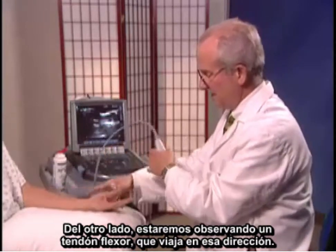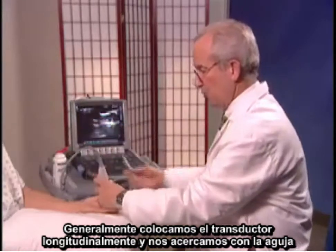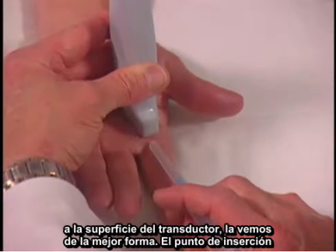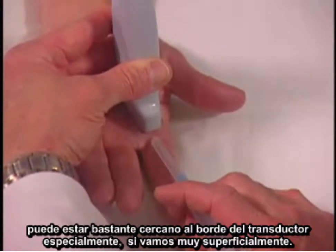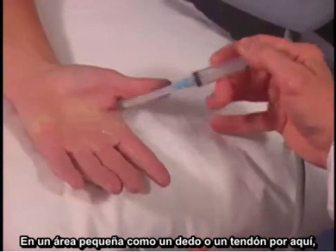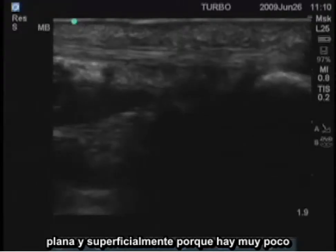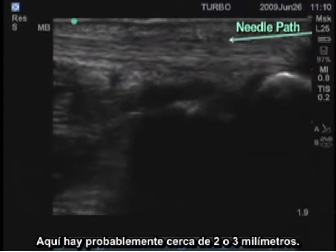On the other side, we'll be looking at a flexor tendon, which travels in this direction. I will usually place the transducer longitudinally and approach with the needle in this direction. If you keep the needle parallel to the surface of the transducer, it shows up the best. The insertion point can be quite close to the transducer's edge, especially if you're going very superficially. In a small area like a finger or a tendon, you don't have a lot of space, so you have to go very close and insert the needle very flat and superficially because there's very little space between the skin surface and the tendon.